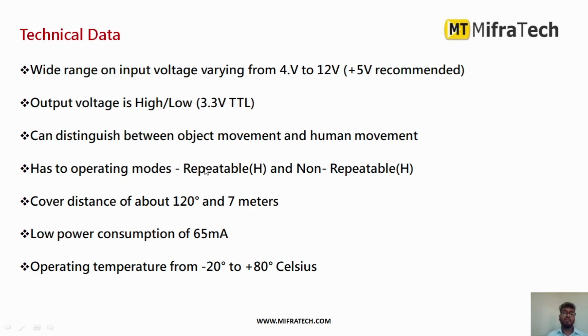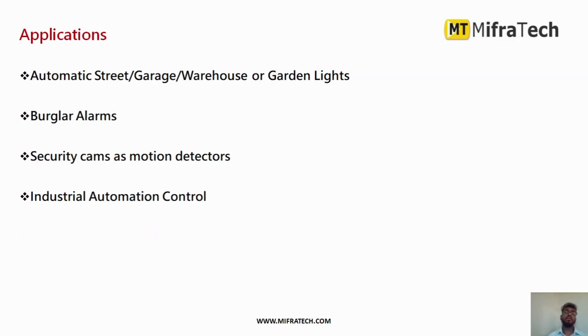It can distinguish between object movement and human movement. It has two operating modes: repeatable and non-repeatable. It can cover a distance of up to 7 meters within a 120-degree angle. It consumes very low power — about 65 milliamps — and has an operating temperature of minus 20 to 80 degrees Celsius.